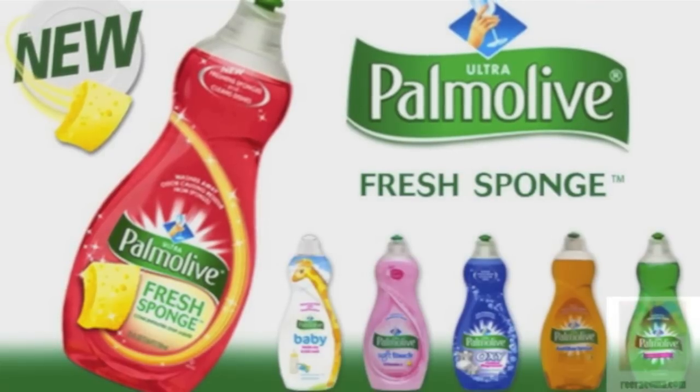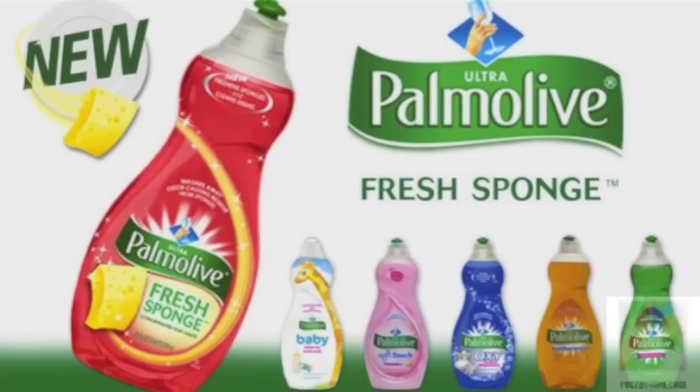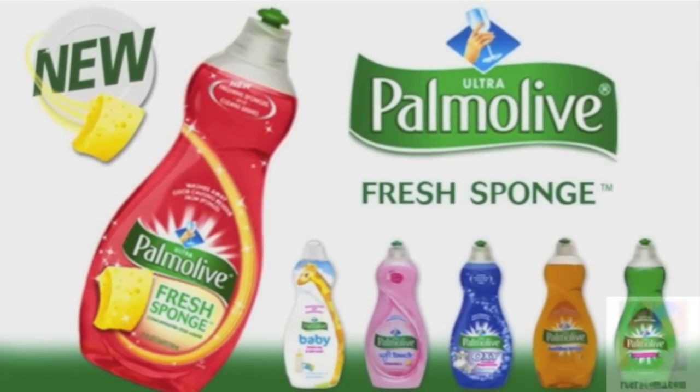It's essentially a unique dual action formula designed to wash away odor causing residues from sponges and clean dishes to a sparkling shine. Both dishes and sponge are left smelling freshly clean.